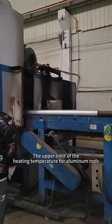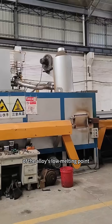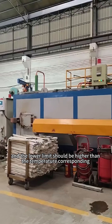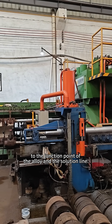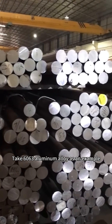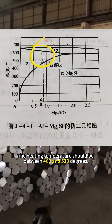The upper limit of the heating temperature for aluminum rods should be lower than the eutectic melting temperature of the alloy's low melting point, and the lower limit should be higher than the temperature corresponding to the junction point of the alloy and the solution line. Taking 6063 aluminum alloy as an example, the heating temperature should be between 460 and 510 degrees Celsius.